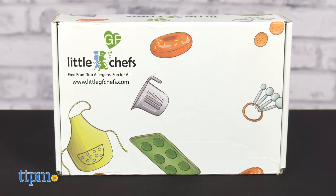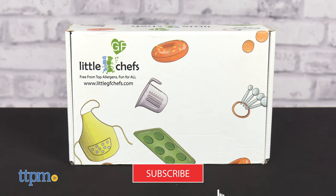Want to get your kid confident in the kitchen but food allergies are getting in the way? Little GF Chefs offers baking kits for kids that are gluten-free, vegan, and free of the top 8 allergens. We'll get baking with the Galaxy Donuts Kit right after you click subscribe.